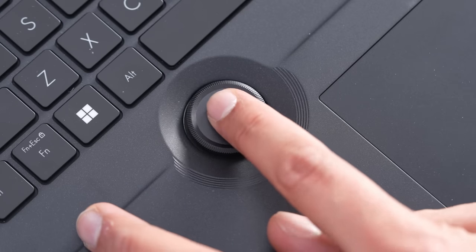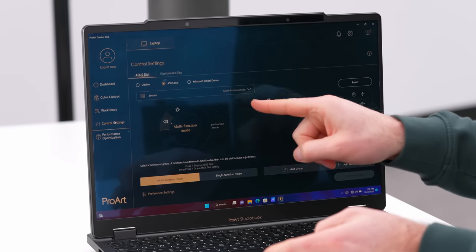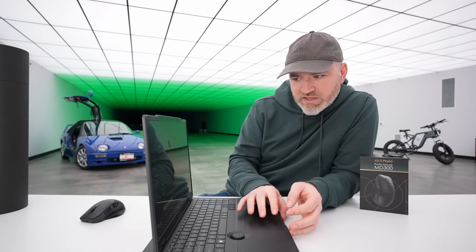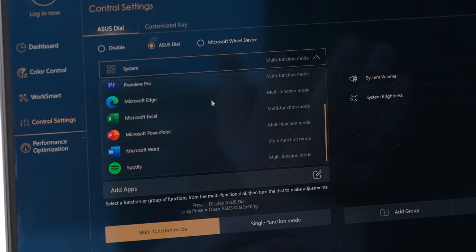It even has some hardware in the form of this dial, which has specific capabilities built in per application. Inside the dial configuration, depending on the application you're using, it will automatically change to commonly used presets. You can also do custom configuration for Photoshop, Illustrator, Premiere Pro, or just use it for media functionality.